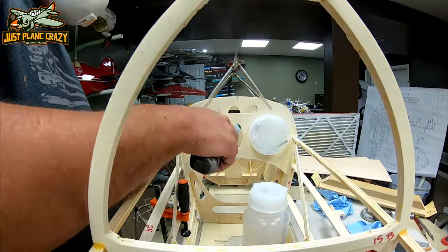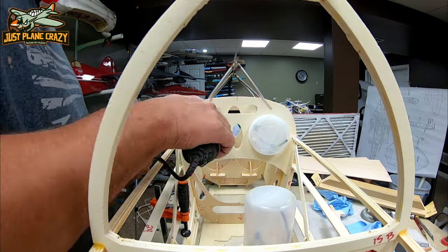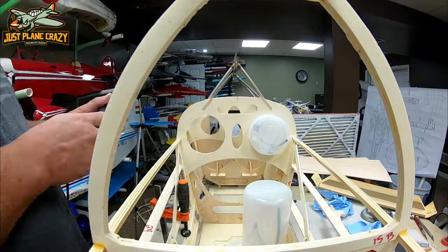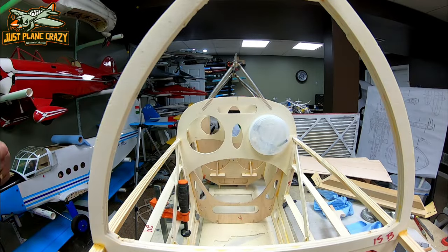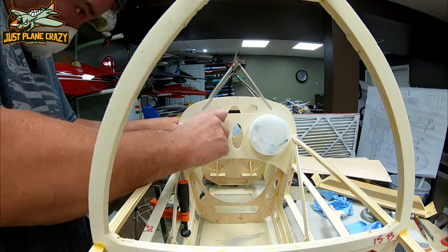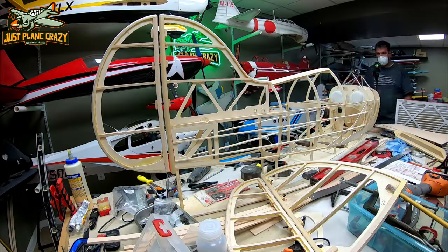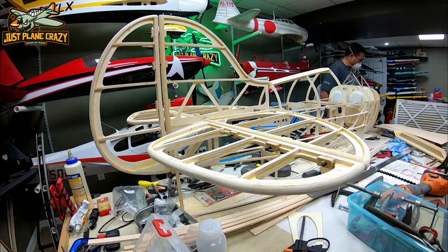Now we're just rough shaping for our smoke tank and our fuel tank. Those are 1,000 milliliter tanks each, and we want to make sure they have a nice tight fit. What holds those in is the cap, so we have to make sure the front cap is accessible. You actually put the fuel tank in through the formers, then put the caps on and it holds them into place.